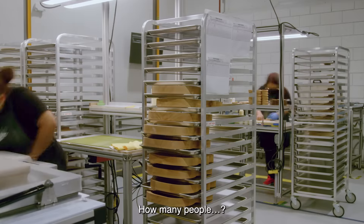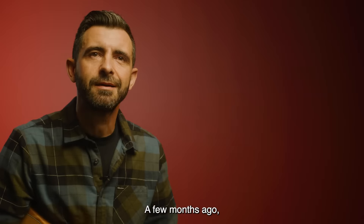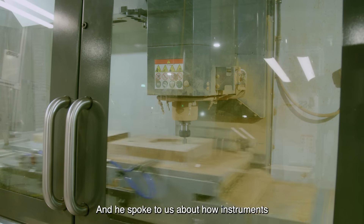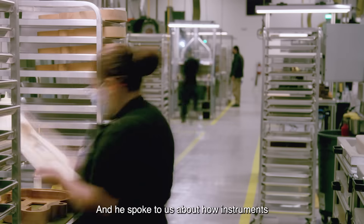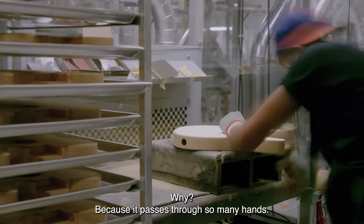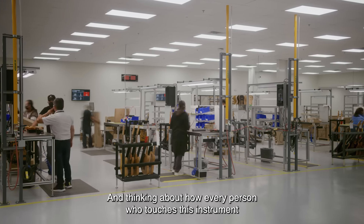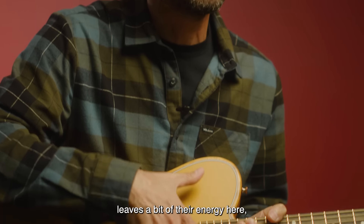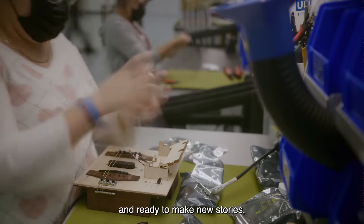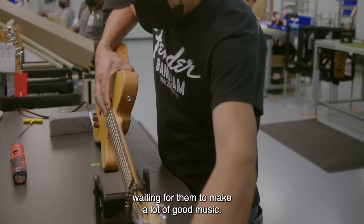How many people, how many hands does it take for this instrument to become this instrument? I think this instrument goes through about 30 to 40 people. Thinking that every person who touches that instrument leaves something of their energy here — surely they are alive in it, ready to make new stories, to find a home, to find music, and to wait for a lot of music to come.